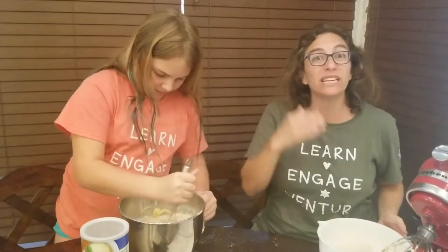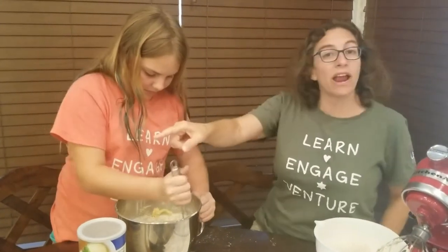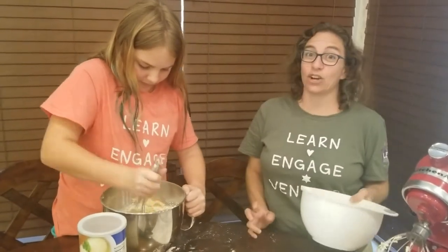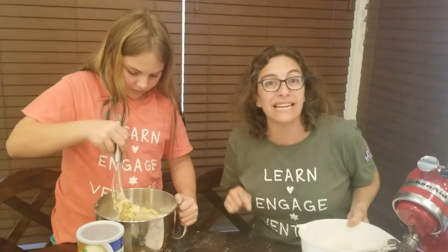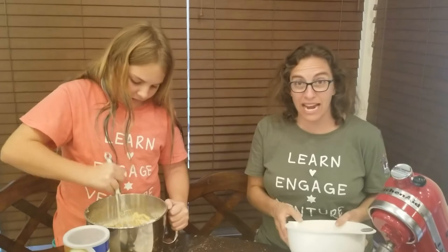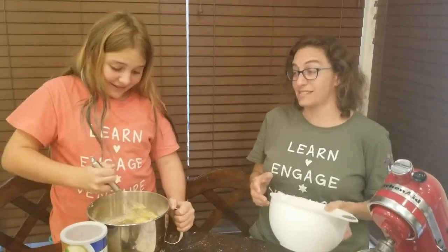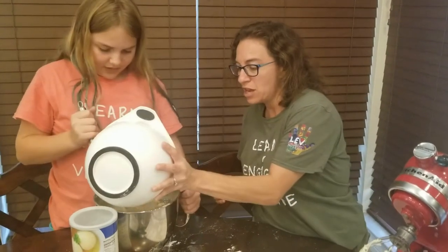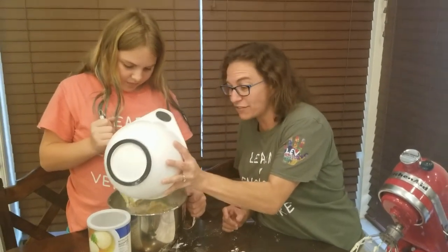Once this is all mixed up and we fold in the chocolate chips, we're going to spray our pan, form this into loaves, and get it cooking. Right now is a great time to go set your oven to 350 degrees Fahrenheit and meet us back here. That is hot, but that is what's going to turn this into the delicious Mandel bread we love. Mix up, preheat the oven, and we'll see you in a minute.